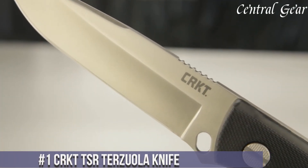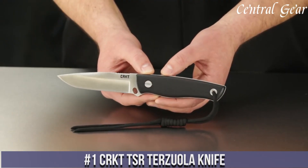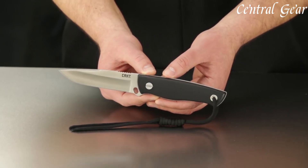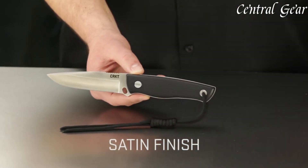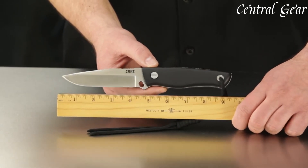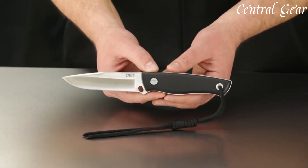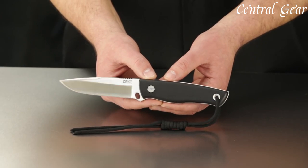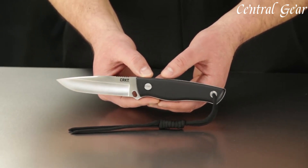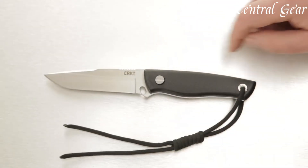Number 1. The CRKT TSR Terzuola Knife combines tactical functionality with elegant design, reflecting the craftsmanship of renowned knife maker Bob Terzuola. Featuring a 3.875-inch premium CTS-BD1 stainless steel blade, it offers exceptional edge retention and strength for various cutting tasks. The blade deploys swiftly with ambidextrous thumb studs, complemented by a sturdy liner lock mechanism for secure blade engagement during use. Its G10 handle scales provide a comfortable and ergonomic grip, enhancing control and handling in challenging conditions.